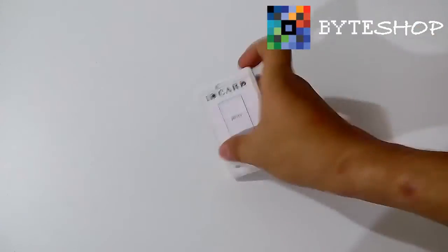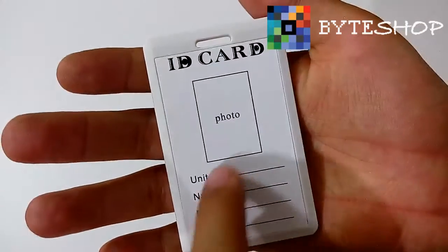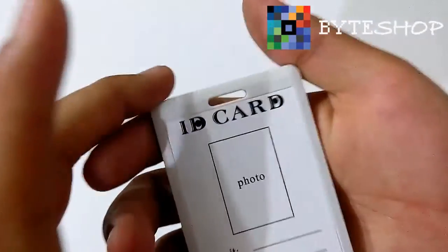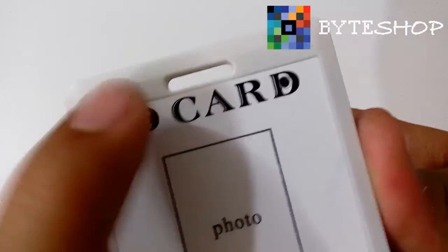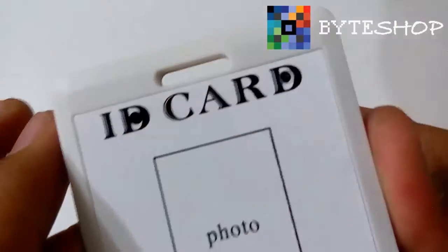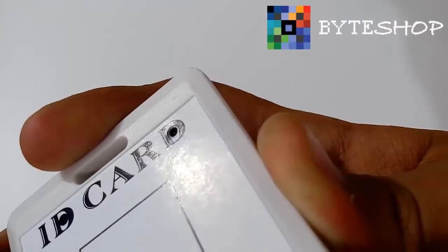Aquí tenemos la cámara. Ustedes pueden poner su fotografía aquí y escribir lo que ustedes gusten. Aquí dice 'ID Card', tarjeta de identificación. Aquí tenemos el lente. Es muy difícil que alguien se dé cuenta de que hay un lente ahí adentro.